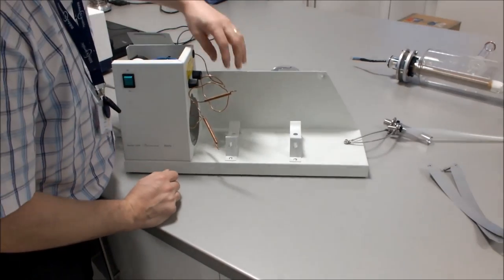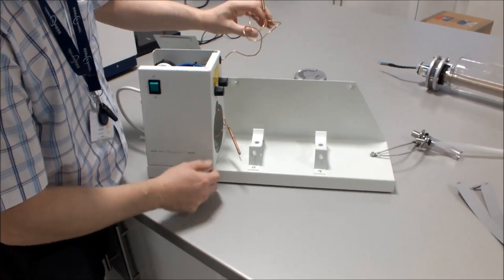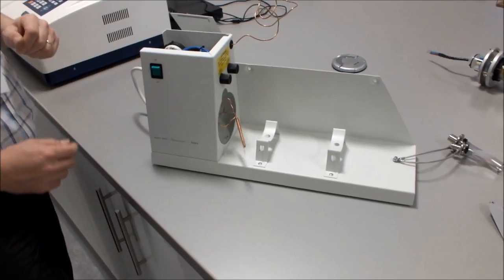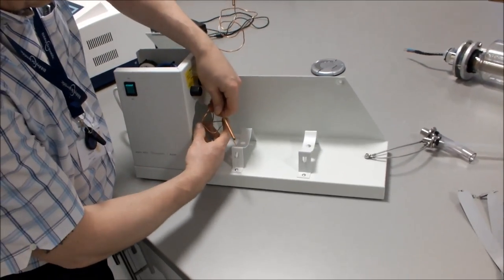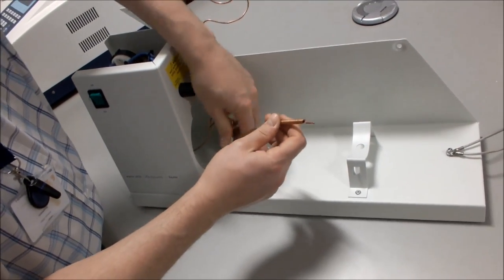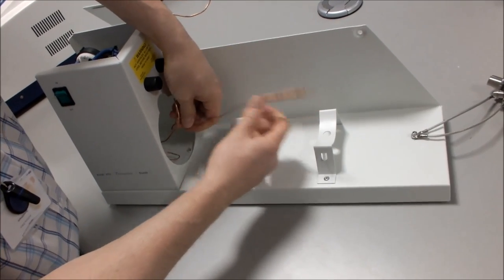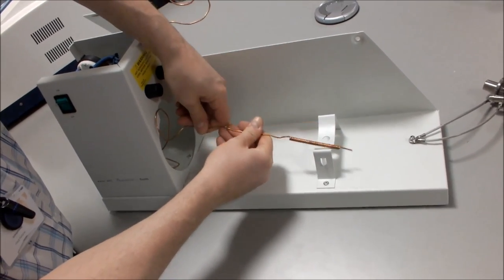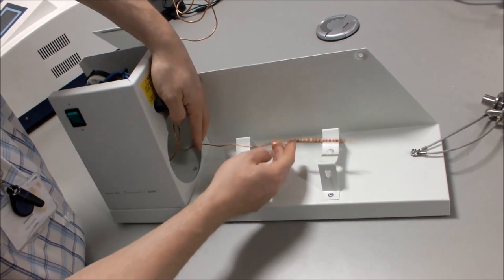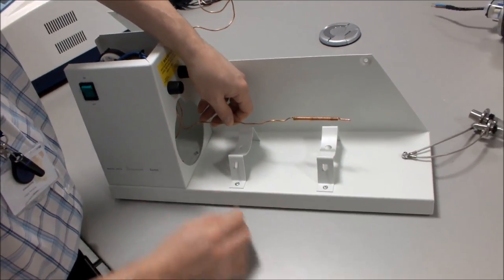The unit has two thermostats: the condenser thermostat at the top and the boiler thermostat at the bottom. Unravel the boiler thermostat until you have approximately 250mm of straight tubing from the end — this allows you to place it inside the boiler.